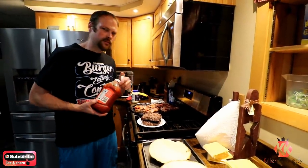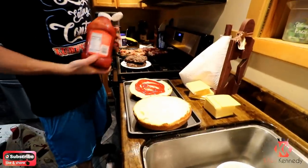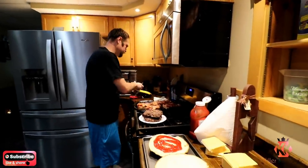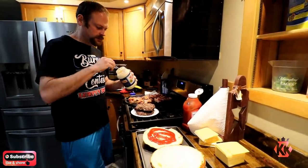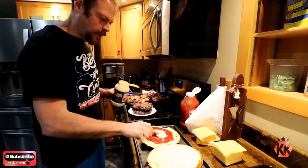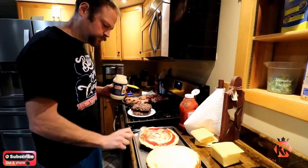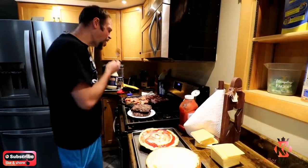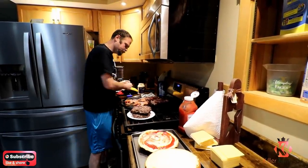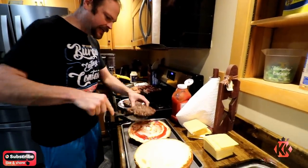Baconators come with ketchup and mayonnaise on them, according to what we read. I don't have any mayonnaise — I'm a Miracle Whip guy myself. So we're doing Miracle Whip on mine. Miracle Whip — it's an abomination. Then we'll patty it up.